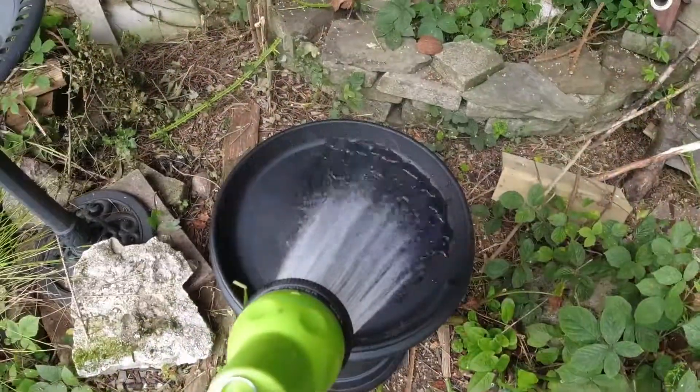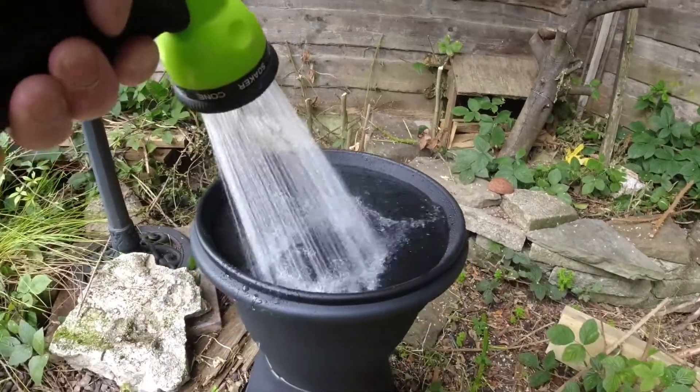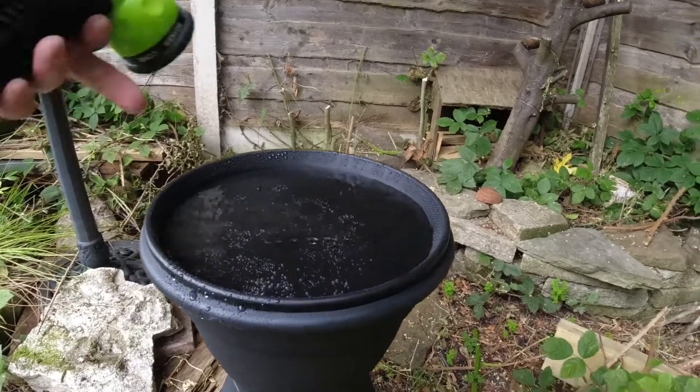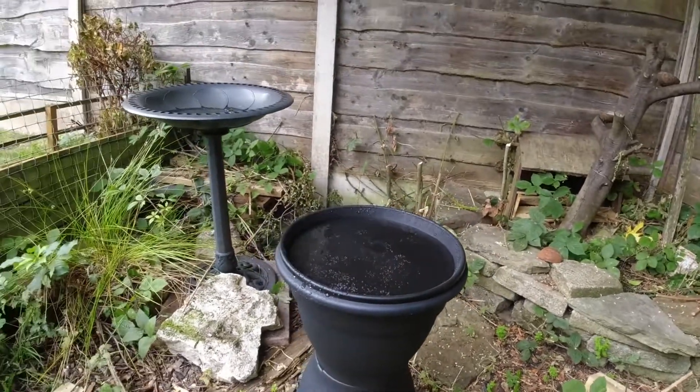And as you can see now, I'm adding my water, and voila — a simple but effective bird bath. And you can take the top off, wash it, put it back on and off you go.